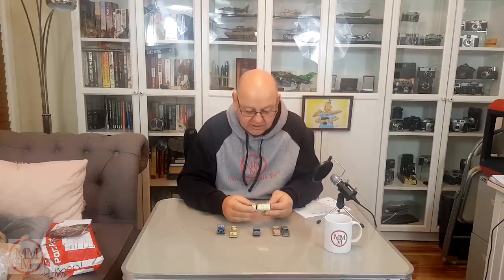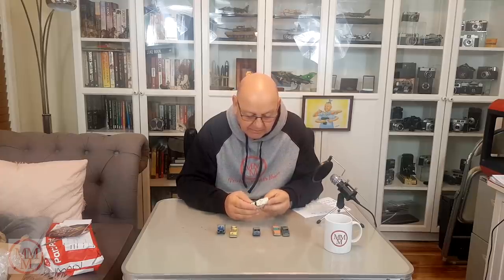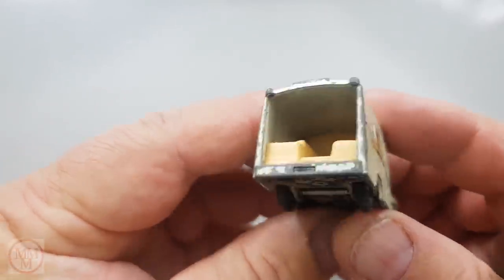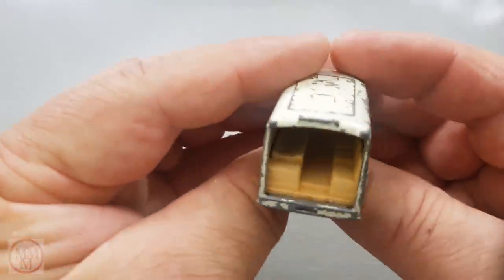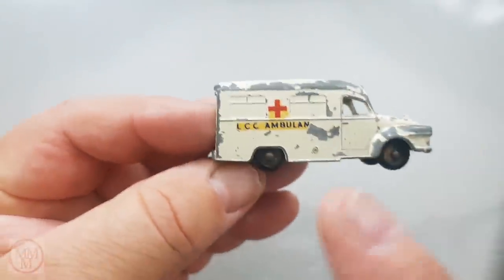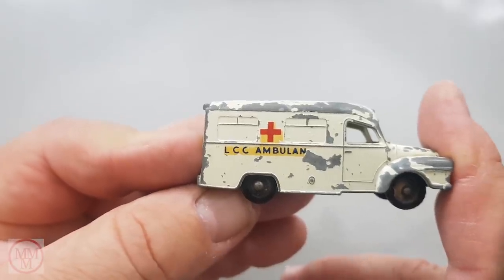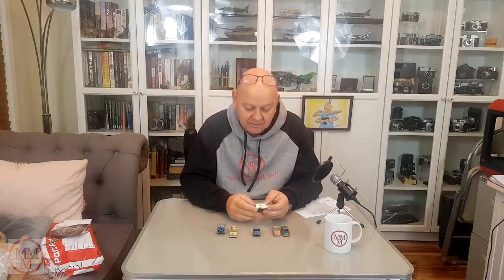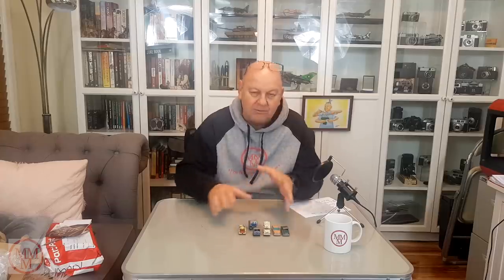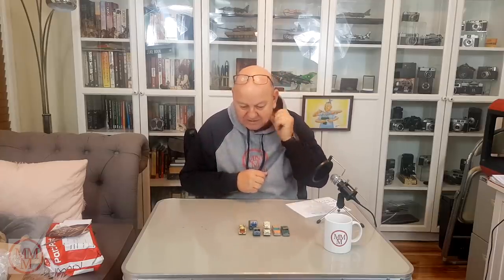But this one here, the LCC Ambulance, I have done before — it turned out really well. The only thing that's missing on the back is a couple of doors, but you can get those online, not too difficult to source. I'll probably make some of my own transfers this time — last time I bought them, but I'm getting a bit of a dab hand at making my own, so I might give this one another go. So those are brilliant — just exactly what I'm looking for. I like a bit of a challenge. So thanks ever so much there, Mark. Gratefully received.